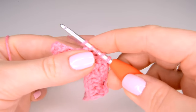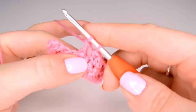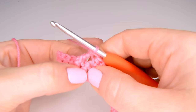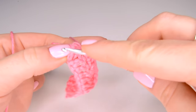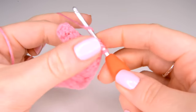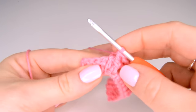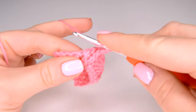We yarn over and pull through the first two of the four loops on the hook, yarn over and pull through two again, then yarn over and pull through the last two. Because we skipped that first post we're now going to go back and work into it — yarn over twice, work into that post from right to left and front to back, yarn over and pull through, yarn over and pull through two, yarn over and pull through the next two, yarn over and pull through two again. We'll finish this row with four more half trebles, then move on to the next row.